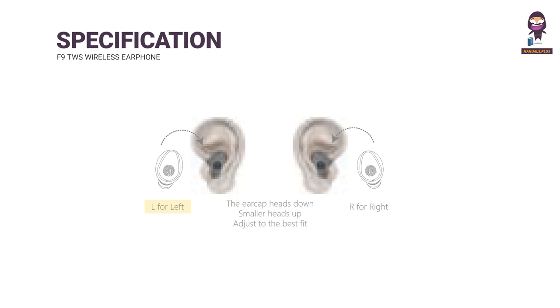Fitting instructions: L for left ear, R for right ear. Earcap heads down for smaller ears, heads up to adjust to the best fit.